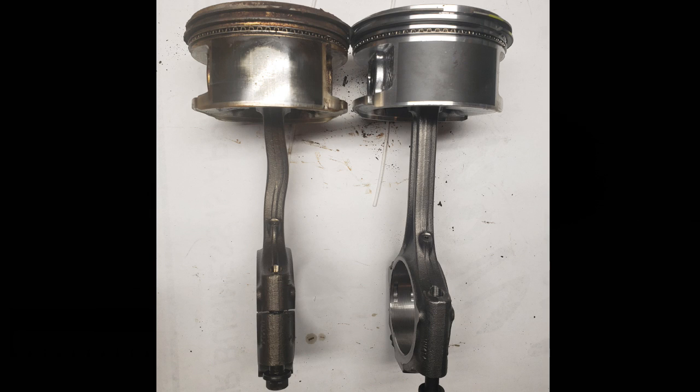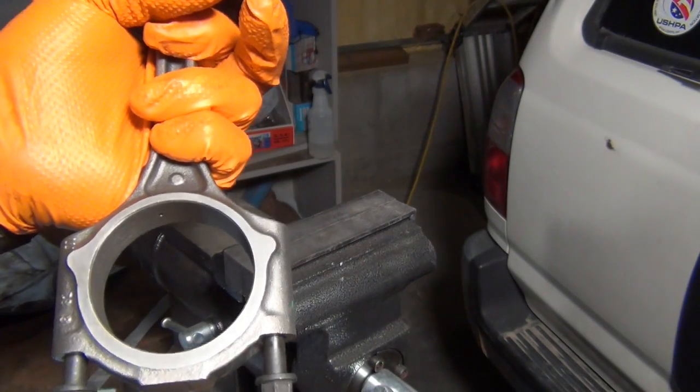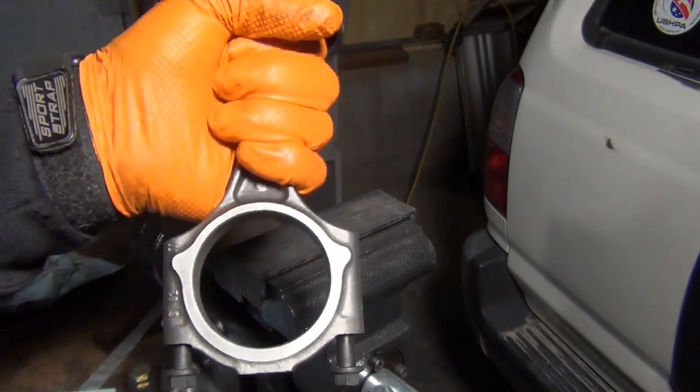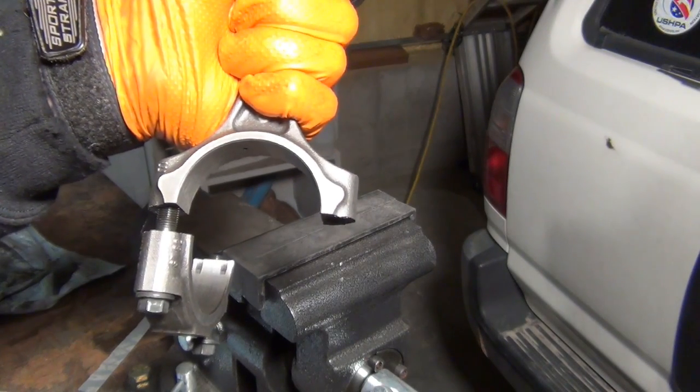These pistons are a little tricky — let me show you why. To get these to break, you hit it on this part right here that's not on your machined surface. Grip it firmly and just tap it like this. That's all it takes and they break.